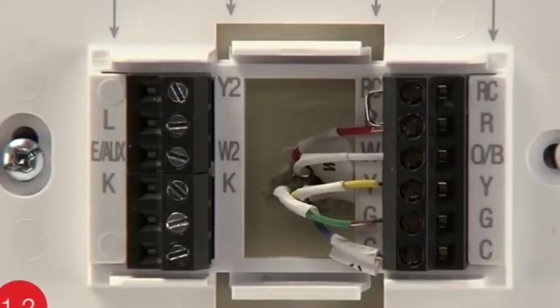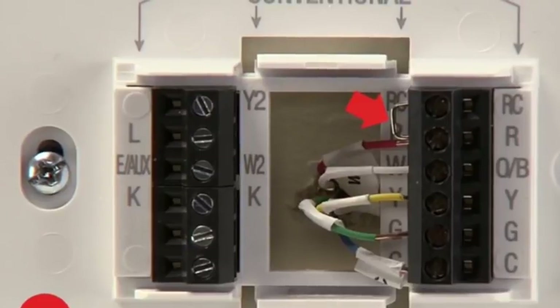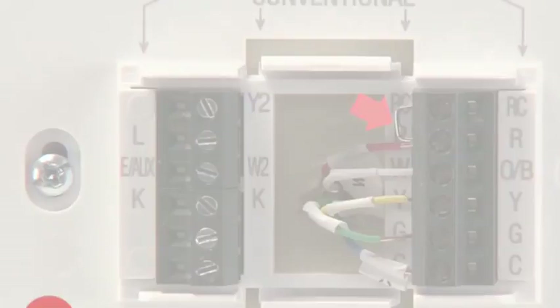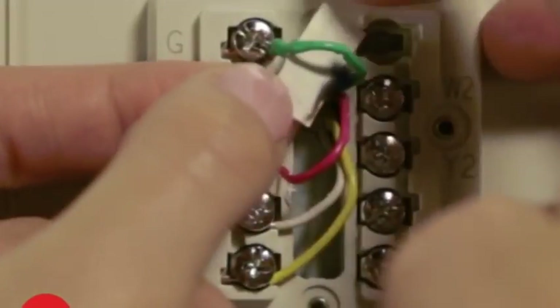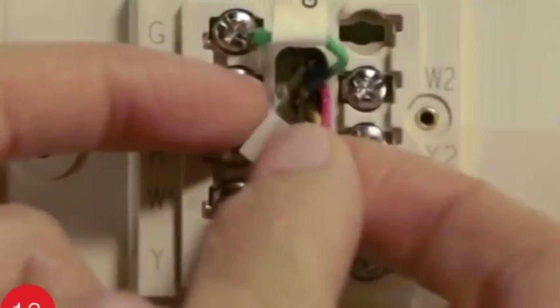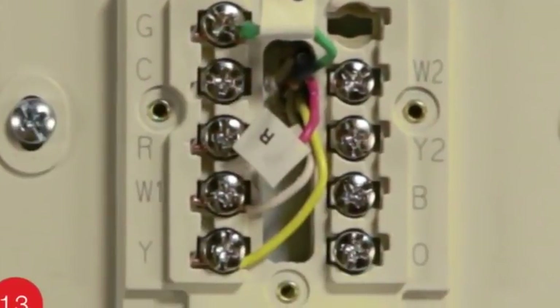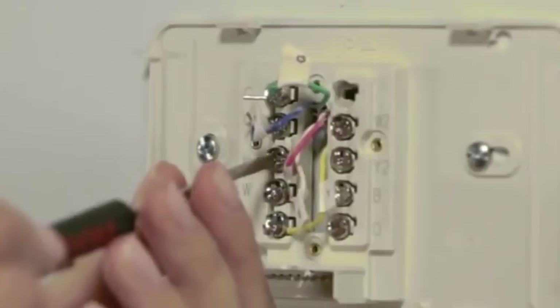You may notice a wire that looks like this, known as a jumper wire. Note if you have a jumper wire between R and RC terminals. Next, use the supplied sticky tags to label each wire according to the letter on the terminal in which it is inserted. Do not label the wires based on their color, because wire color does not necessarily indicate the wire's function. After labeling your wires, use a screwdriver to loosen the terminals and pull the wires out.